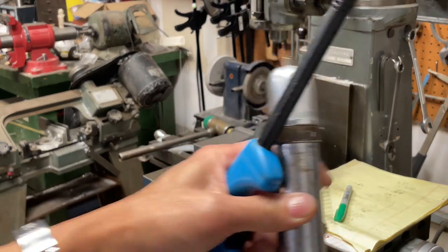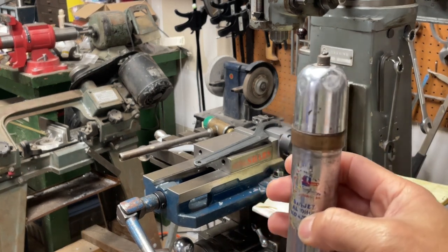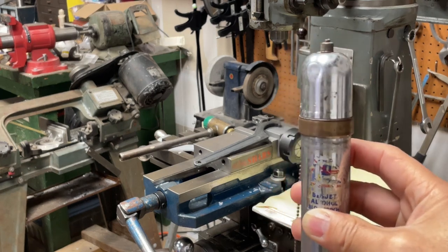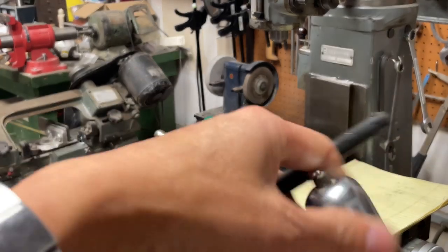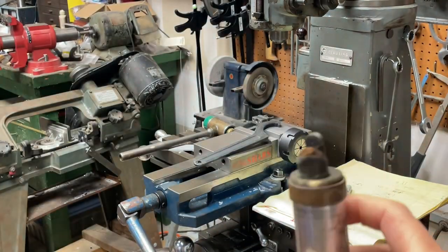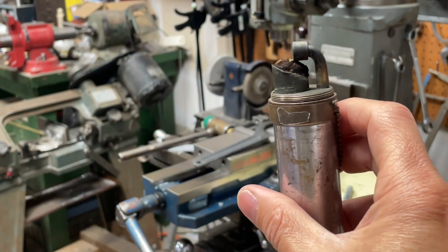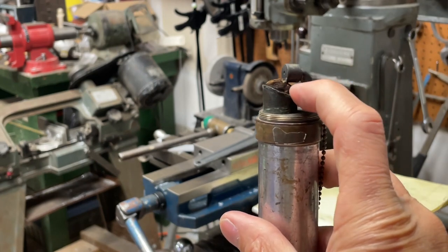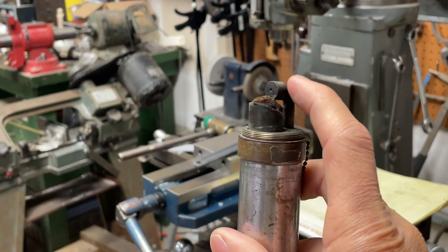This is a very old alcohol blowtorch used for jewelry and stuff — somebody gave it to me. It's kind of awesome. You put ethyl alcohol or camping fuel in the bottom, and it has a cotton wick on top that gets saturated with the fuel. It lights like a candle and heats up the top head part, causing a flame to shoot out.